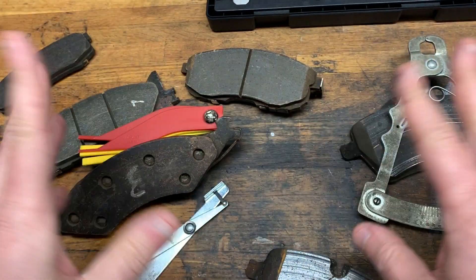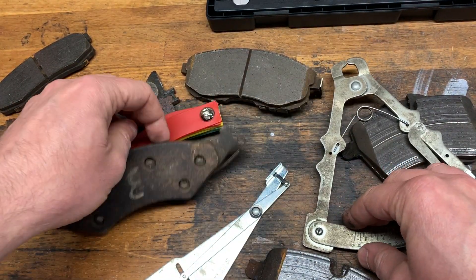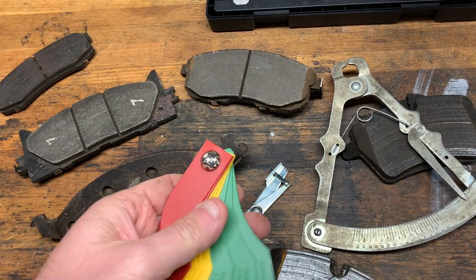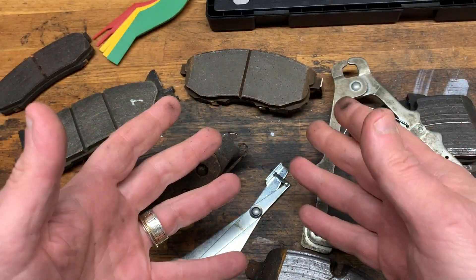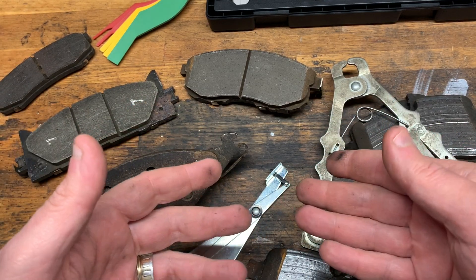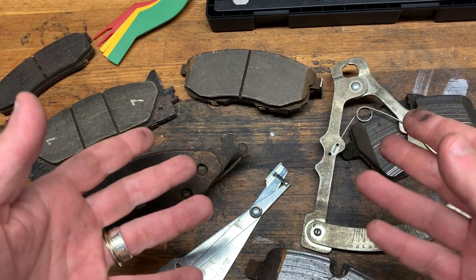I'm going to show you how to measure brake pads and inspect brake pads using a wide variety of measuring tools. I have yet to find a single good example of how to use any of these tools to accurately measure a brake pad.